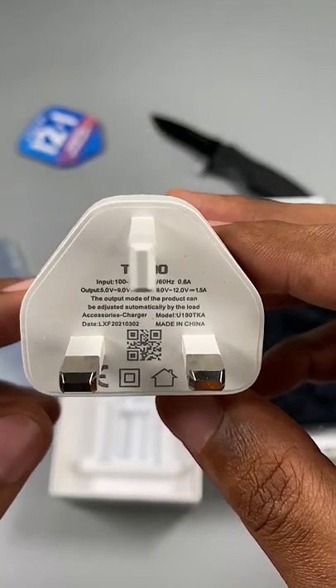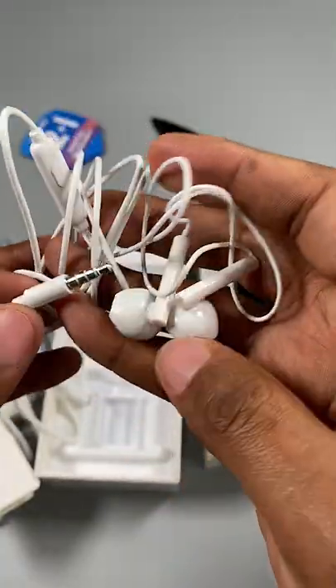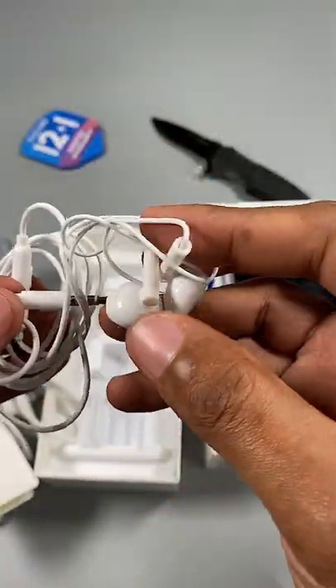In the box you get an 18W fast charger, but unfortunately there's the curse of the micro USB cable. The earphones are cheap, though not as cheap as the ones that came with the Spark 7P.